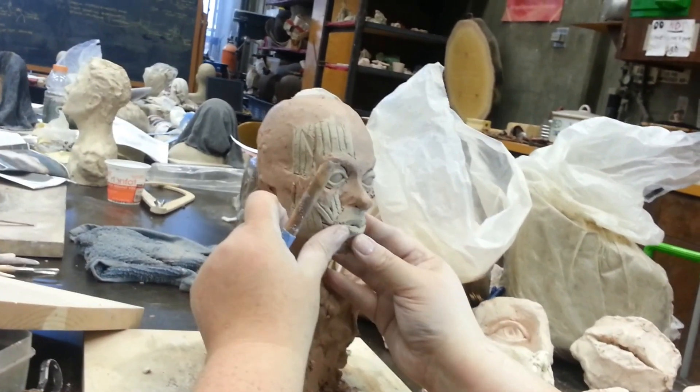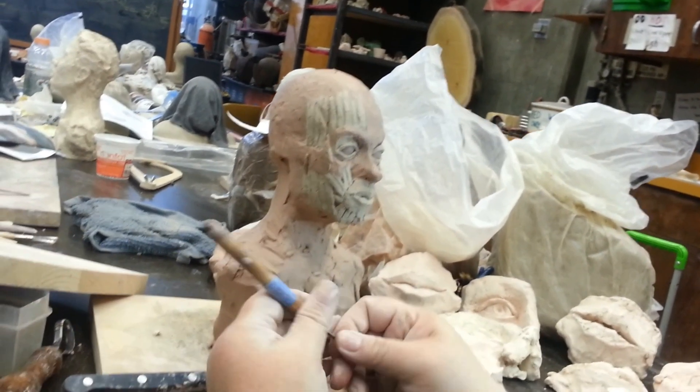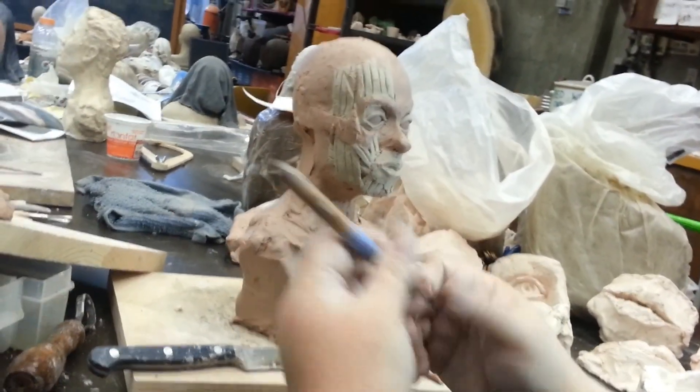Obviously I'd need to do a lot of refining to get this exactly the way I want it, but I've got it fairly close.